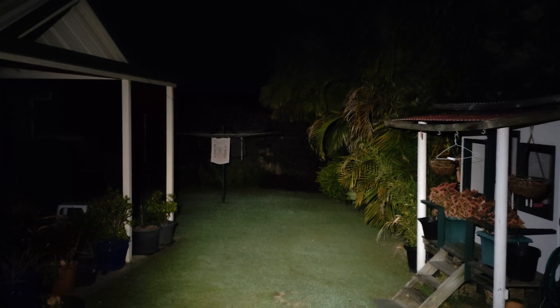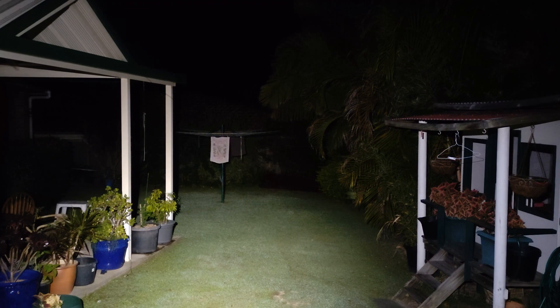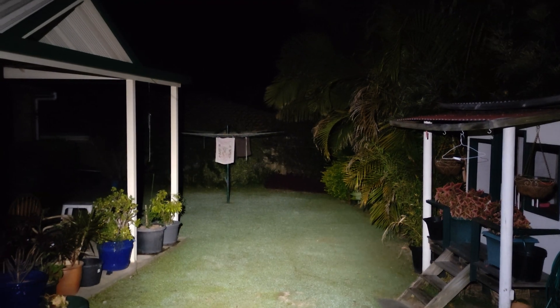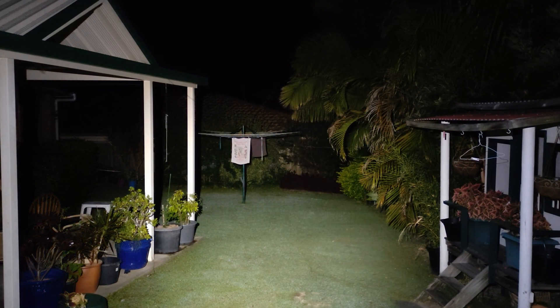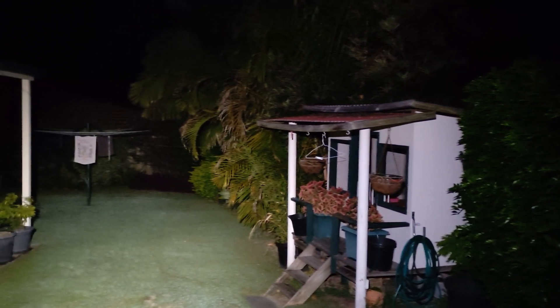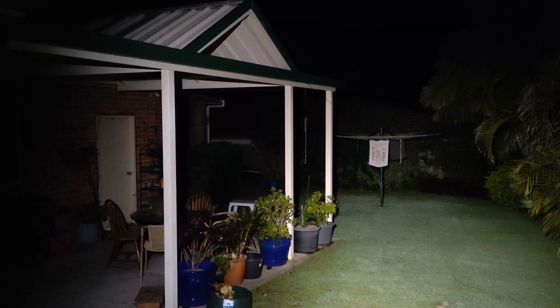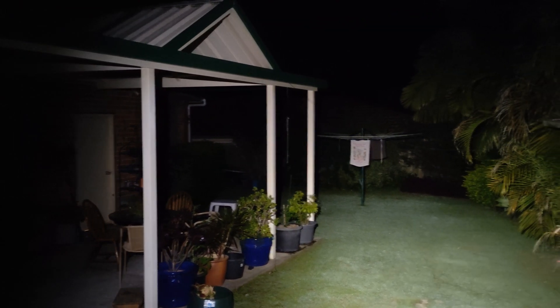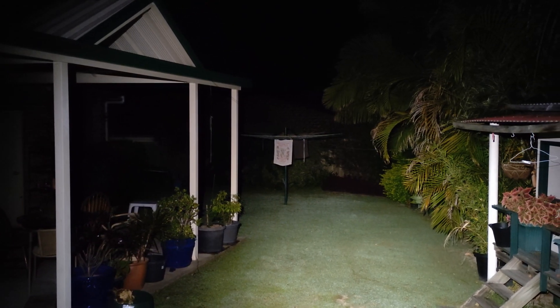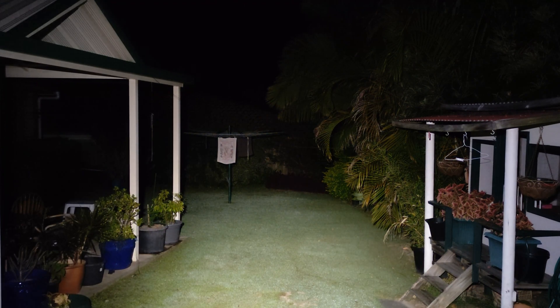Alright, we'll go up one more mode to high mode. There isn't a huge jump between medium and high mode, but this is rated at 500 lumens and it's definitely a lot brighter than 500 lumens. You can see the whole yard very well from edge to edge. Is it as bright as the D25S — the one with the SST-40s? Probably not, but it does a very good job. More than enough brightness for a headlamp, I'd say.